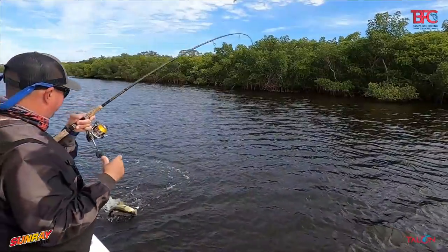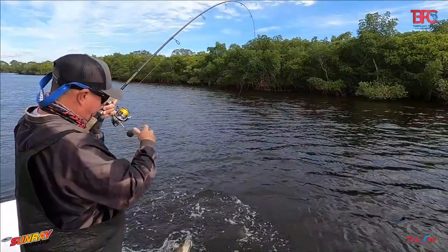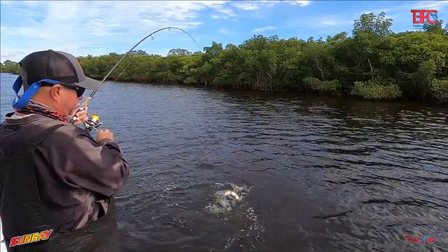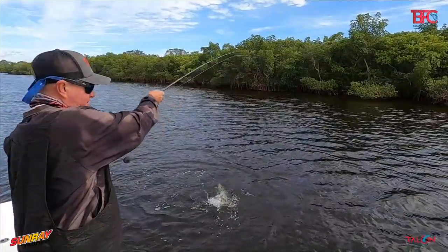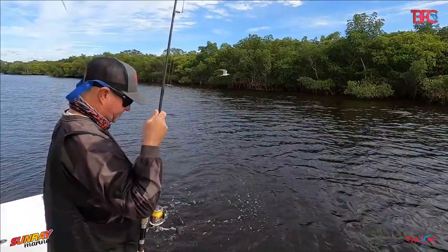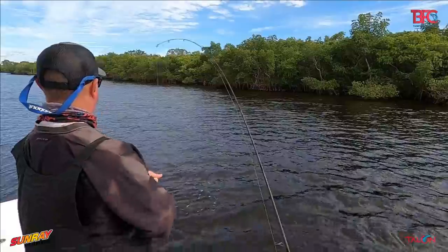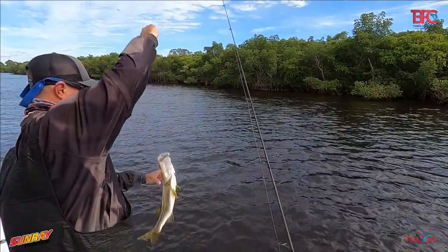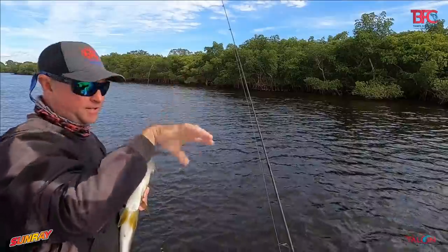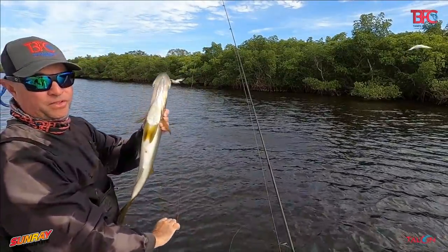See, if I wouldn't have re-tied my leader, I'd have lost that fish. Even though he's not huge, he's still a good fish. That's a good swirl — this is probably the best snook of the day, or close to it. I've caught them both!